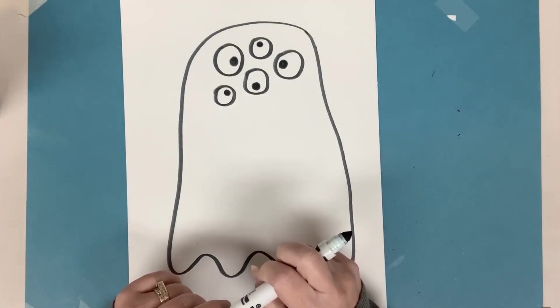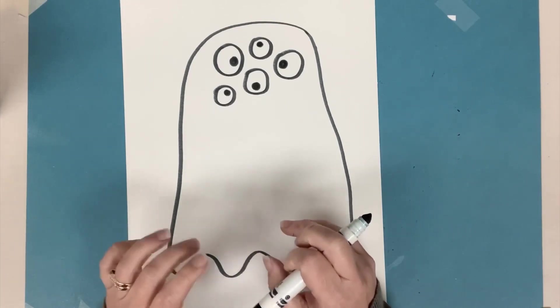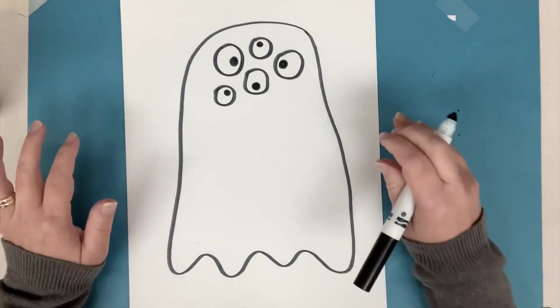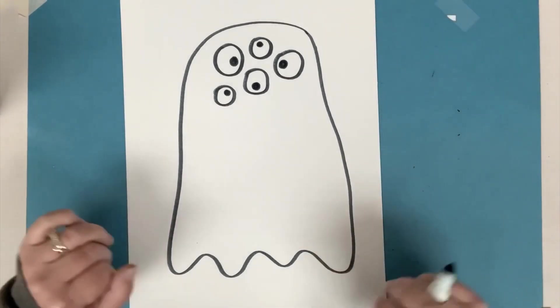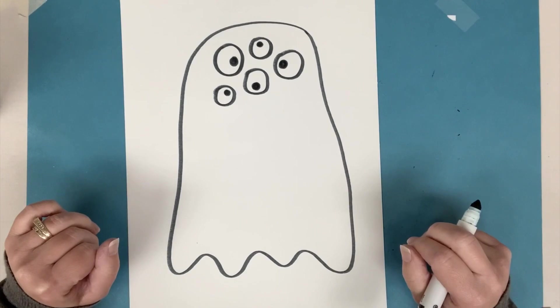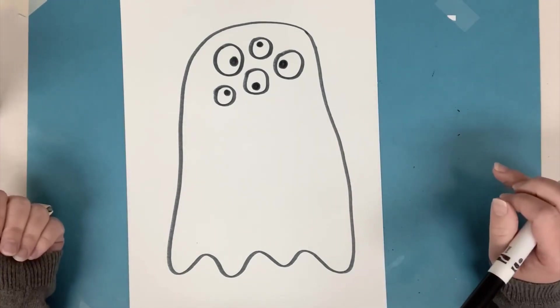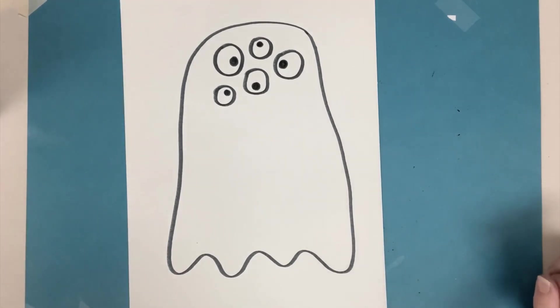Then I'm gonna look at the chart and decide some other parts of the body that I'm going to put: mouth, arms, maybe horns and legs. And if I have my own ideas, I can make my own ideas that aren't on the chart. I'm gonna keep drawing my monster now.